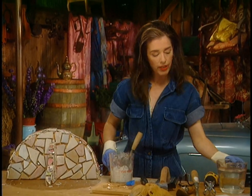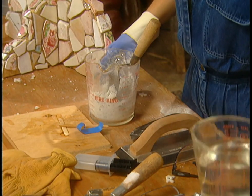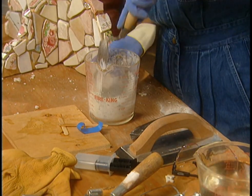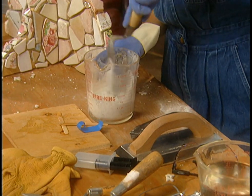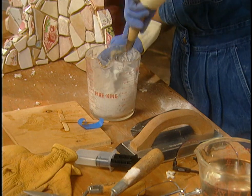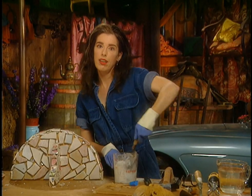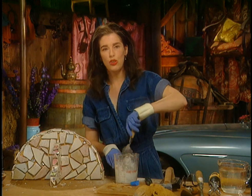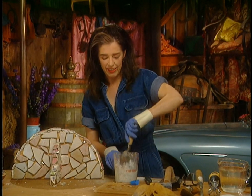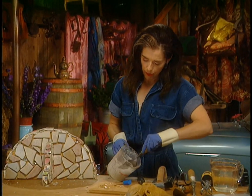It's not quite wet enough. The texture you want with the grout is kind of like cookie batter — it's got to be wet enough to flow into the cracks, but dry enough not to take two days to cure. That's about right.